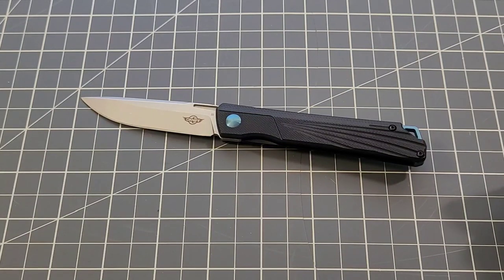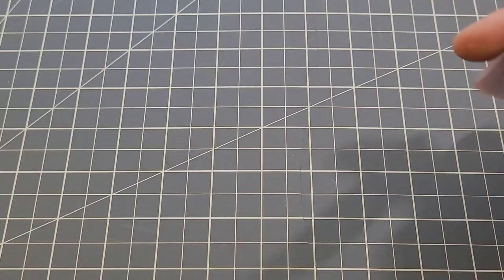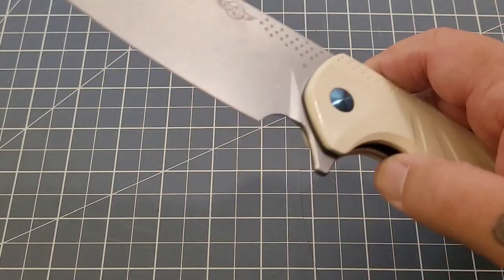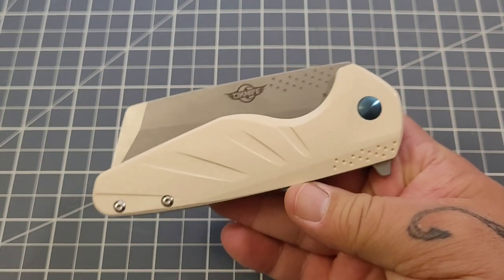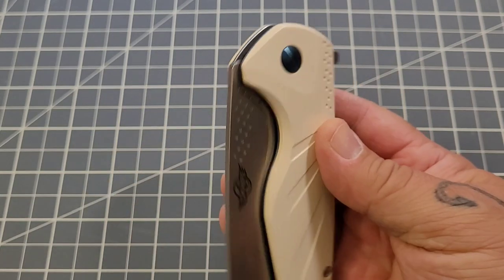Overall it's a well-made knife. I keep saying these are well-made and I said that about the Driver too — and my Driver developed lock rock. If you guys own any of these OKnives, particularly the Driver, let me know down in the comments if you've had any lock rock issues. I'd be interested to know.